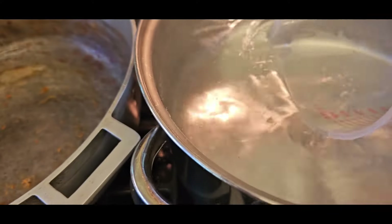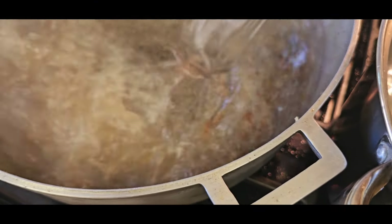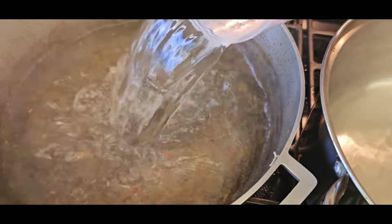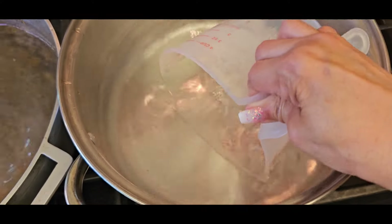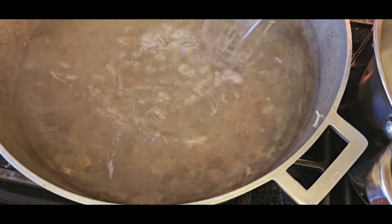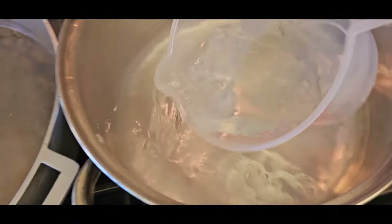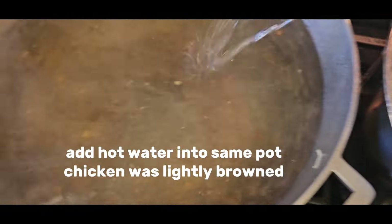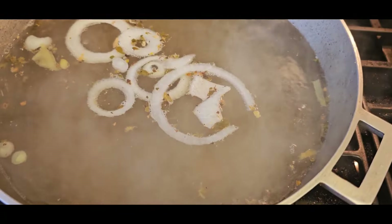Now we're going to add our hot water that was previously boiling, into the same pot where we browned our chicken and sautéed the onions. We add the hot water — I use about 10 to 12 cups; it depends on how much soup you would like, and you can adjust.